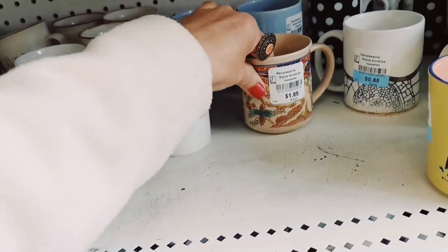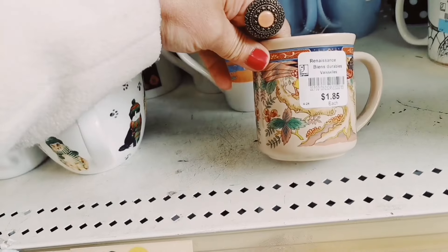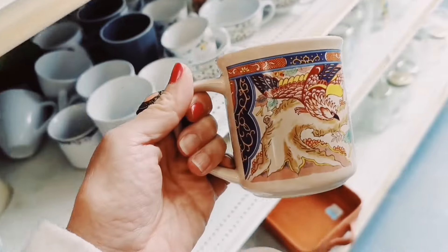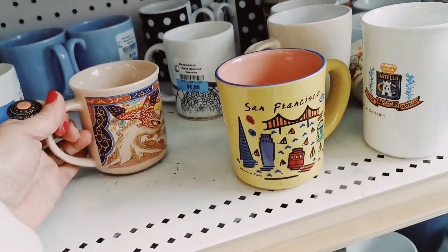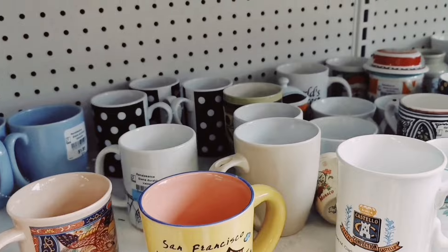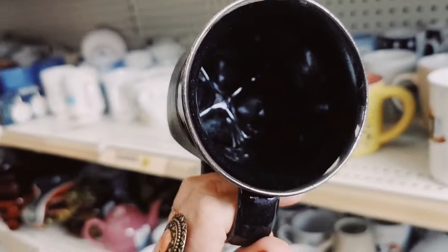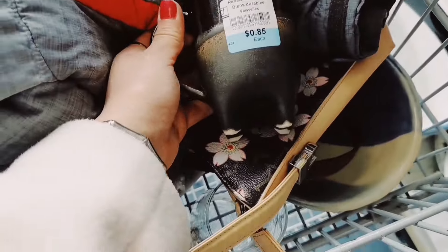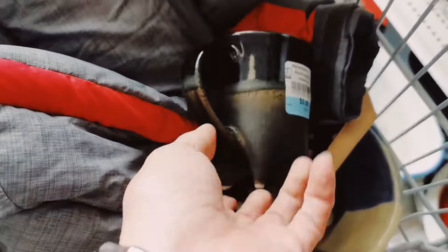Let's see if this is a crab. I found this — I've never seen this kind of crab before. Oh, it has the ancient motif on it. And San Francisco. I see this cute, beautiful mark. This is pottery. It's very nice. It's not marked, but I think it's very special. I like it. So I grabbed it for $0.85.